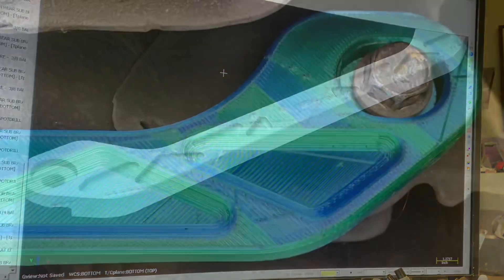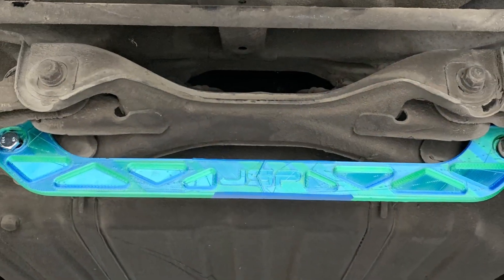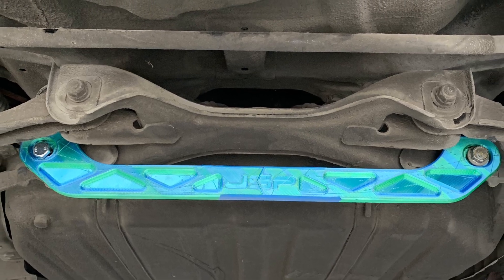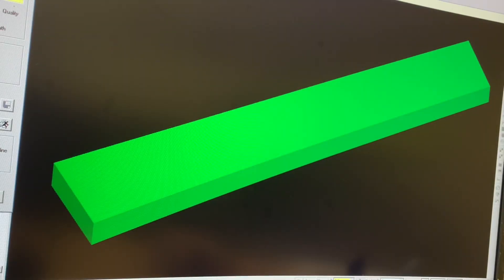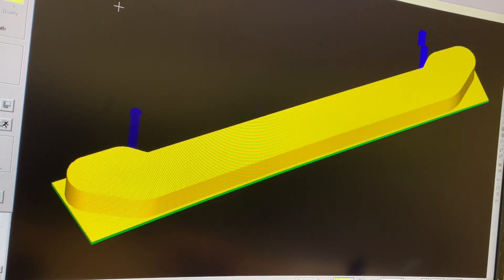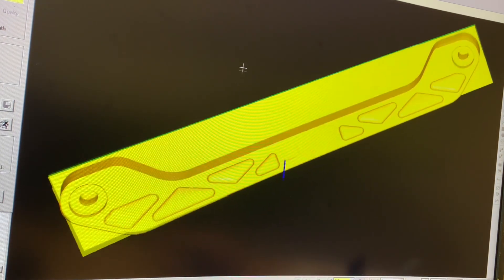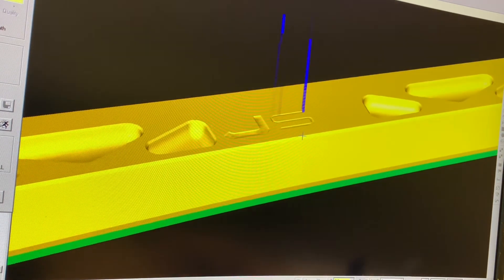After I was happy with how the one side fit, I went ahead and 3D printed an entire brace just to verify the fitment before machining. The process for programming a CNC machine starts with generating tool paths, which are movements of the machine based around the solid model. The software allows you to choose different tools that you can put into the machine, as well as different movements of those tools, including top facing, contouring, pocketing, or even rough machining a 3D shape.